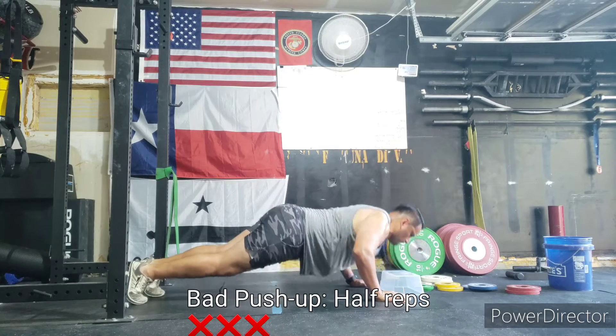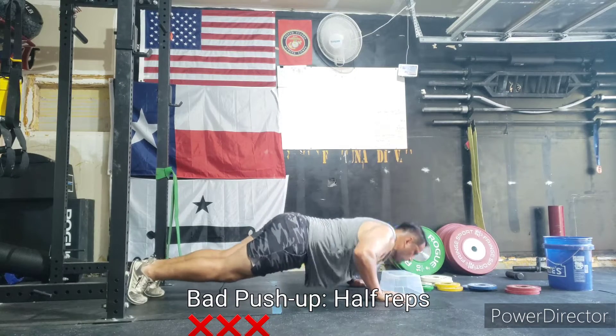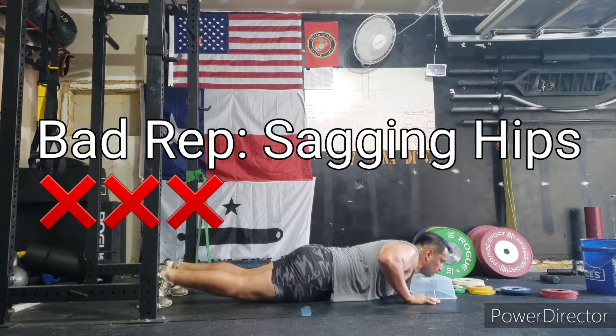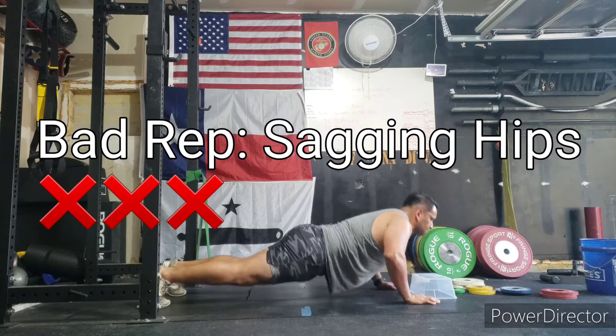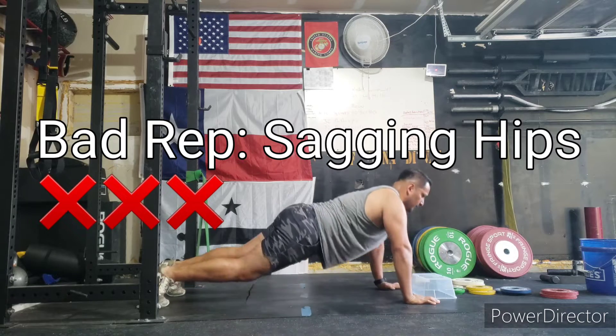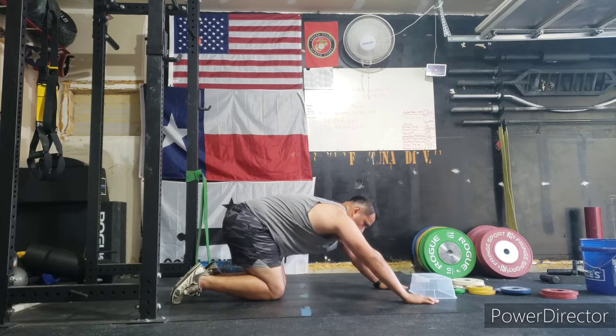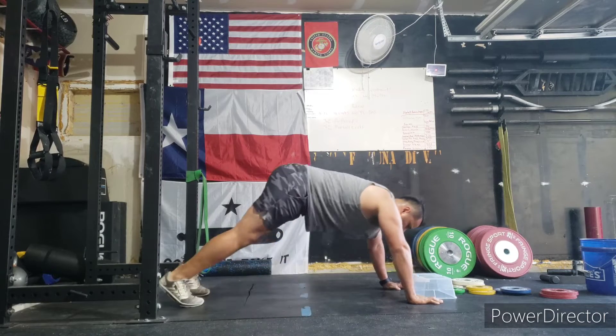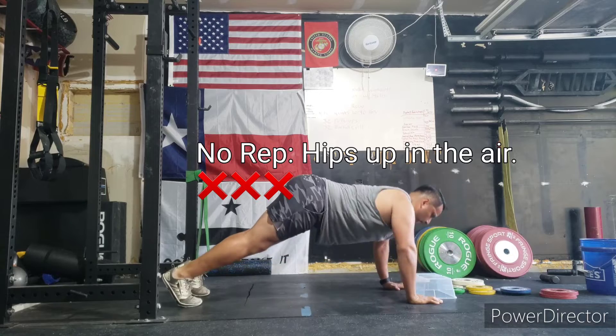This is how you do not do push-ups, because these don't count — half reps don't count. These right here are your sagging push-ups; do not do these because they are not going to count towards your reps. The following are your butt-up-in-the-air push-ups — do not do those because they're not going to count at all.